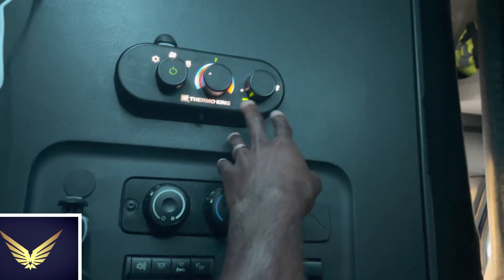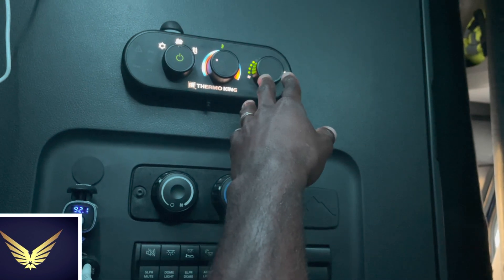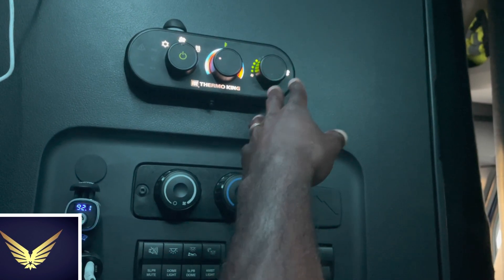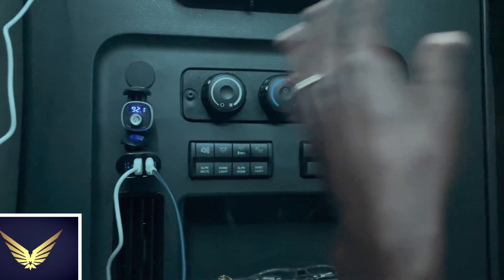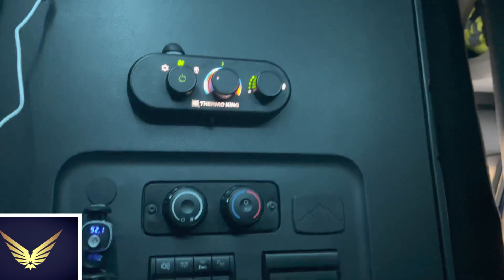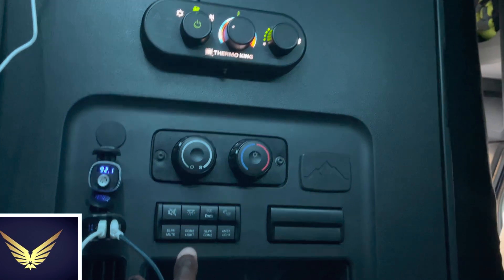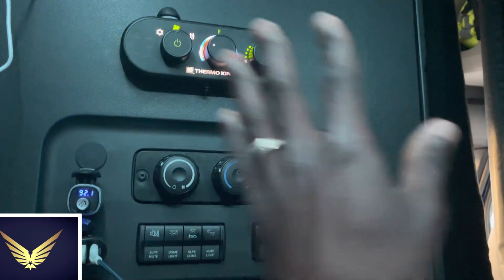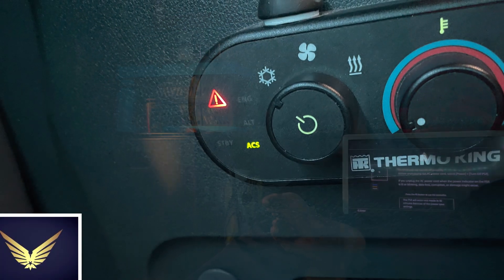I'll turn the fan on and you'll hear that in a second. I have only the fan blowing so I can have at least some air going. That's the least I can do for right now until I take it into the shop. This is real life - I'm not making anything up, I did everything in front of you. Stay blessed, see you next time.